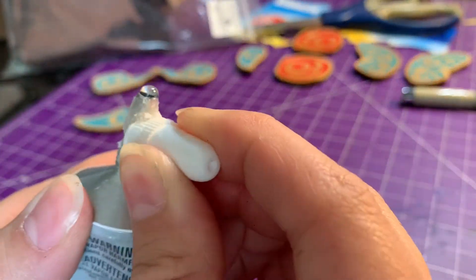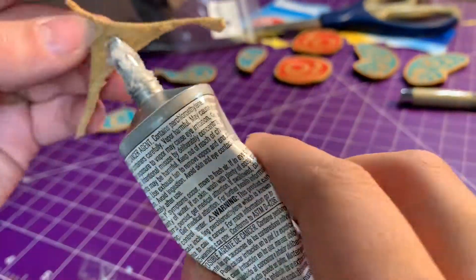To clean off my glue tip, I just scrape off the dry bits and then I'll take a piece of hide or fabric and wipe off whatever's remaining.